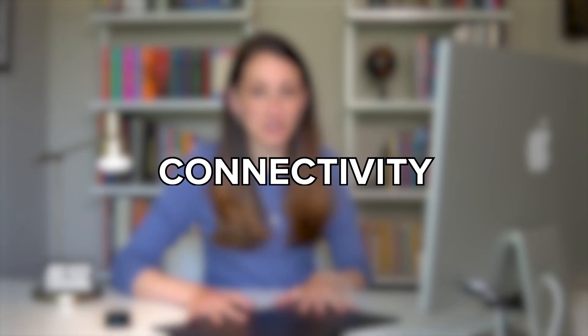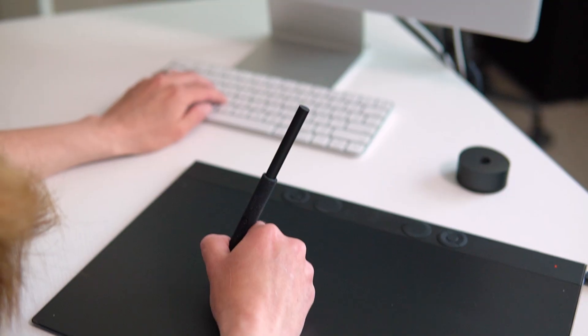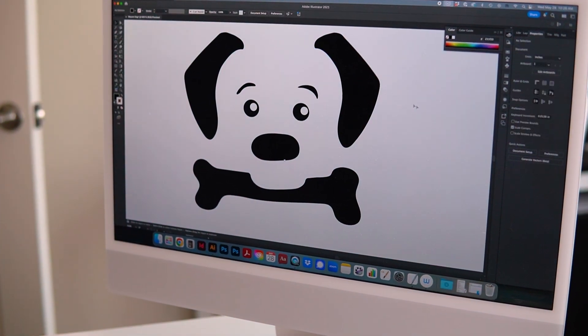A huge bonus of this tablet is the connectivity. With the 2017 version, sometimes I would be in the middle of a design and it would lose connectivity, and even when logging back in after sleep mode it would take about 30 seconds to reconnect. That does not happen with the new 2025 — after using it for over a week there have been no issues. They put in a new IC chip and digitizer, essentially a new brain, giving it much better connectivity and a more sensitive sensor layer that captures information. The connection between the computer and the tablet is beautifully seamless.